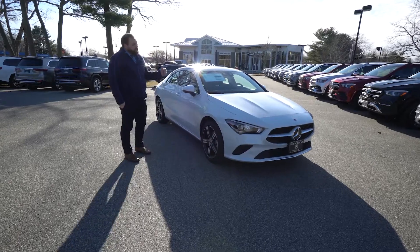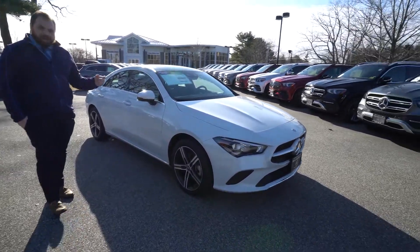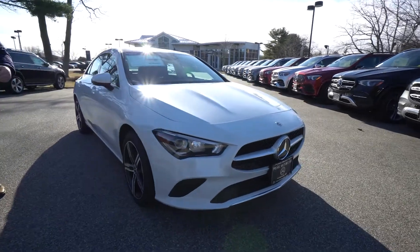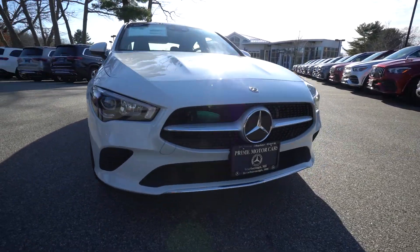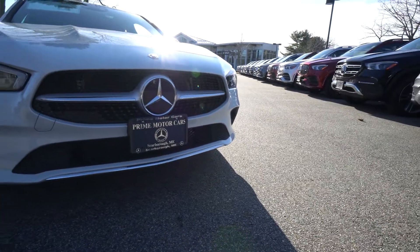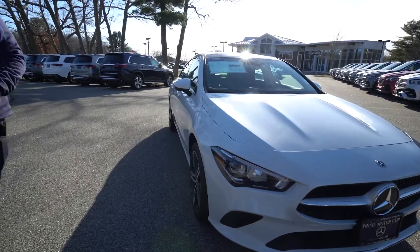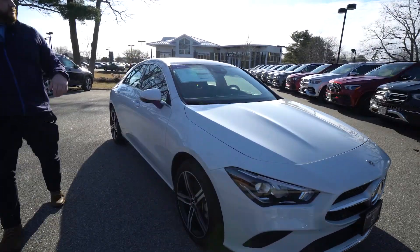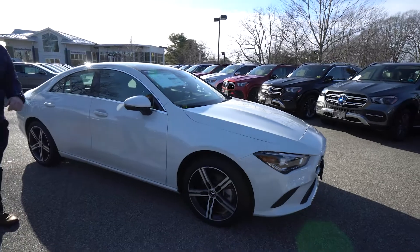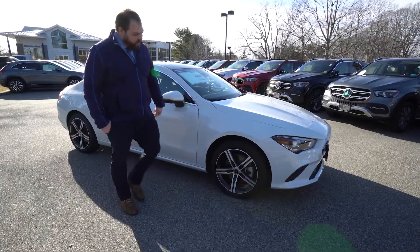It is a digital white metallic, so it is a metallic paint job meaning it has got a little bit of actual sparkle in the sun, on black interior. As we come around you will see the CLA is a sporty design. It does have the coupe roofline and waistline of the vehicle, and I am going to show you some of these features as we come around.